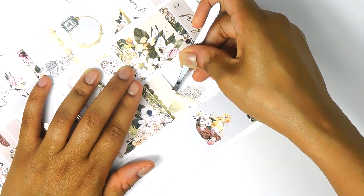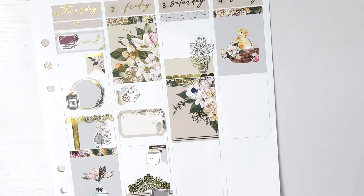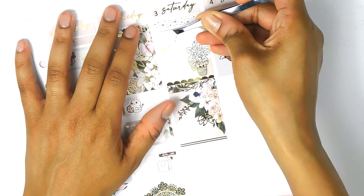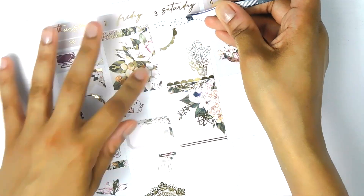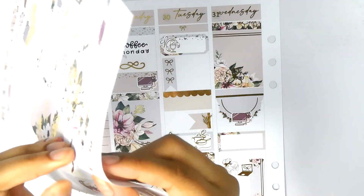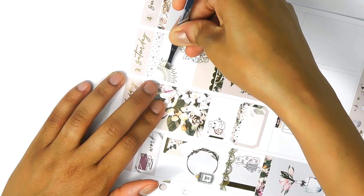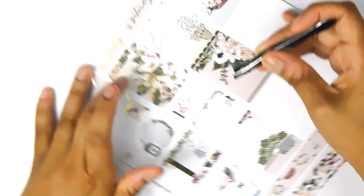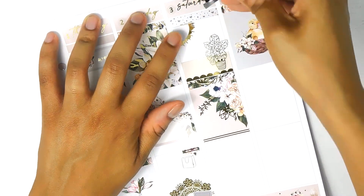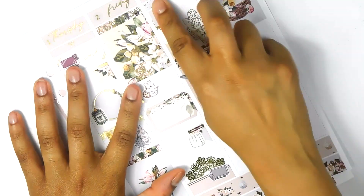You really wouldn't need to get a lot of extras from your stash because she has so much in there. Now, you guys know me — I love stickers, so I'm constantly adding something — but I'm just saying you don't have to if you don't want to, or if you don't have those other things. That's what makes it nice.